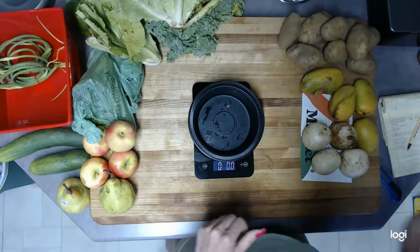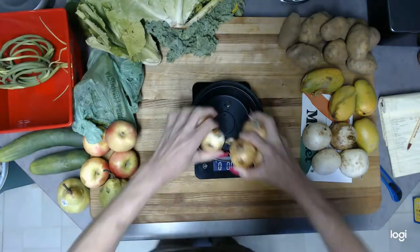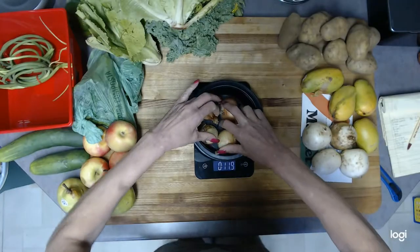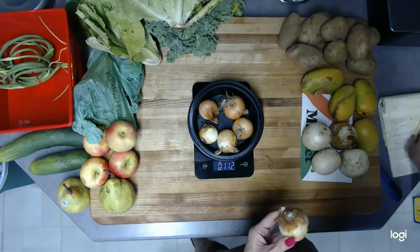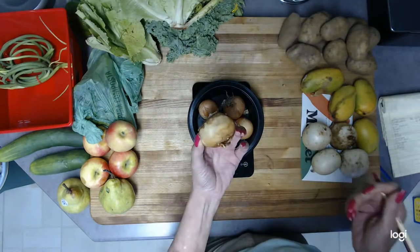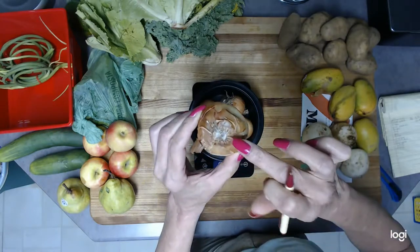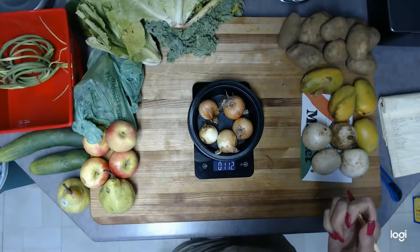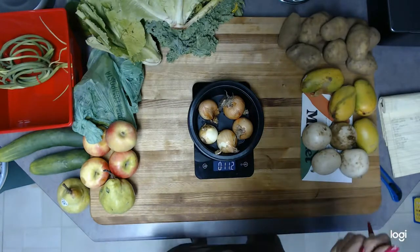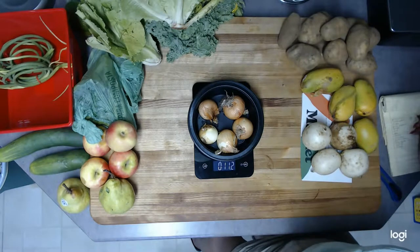Okay, yellow onions — zeroed out — here's five of them at eleven point two ounces. But there's this other one, and if you look at it, it's got mold on it and it's mushy, so that doesn't even count — that just went into the trash. So we're going with eleven point two ounces on the yellow onions.